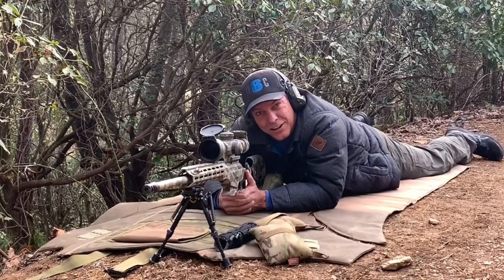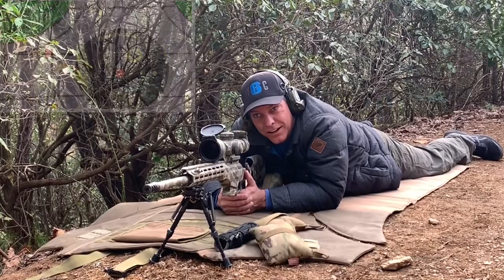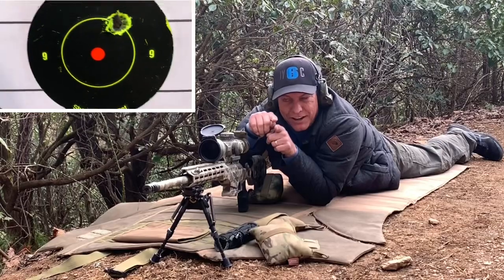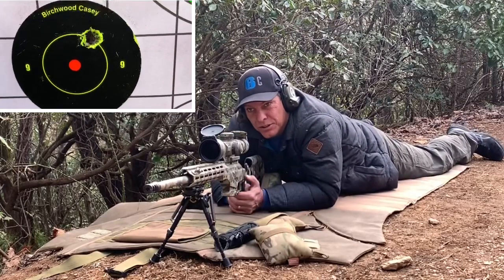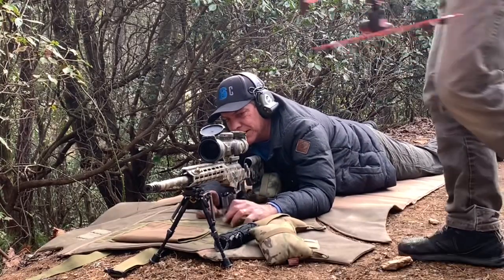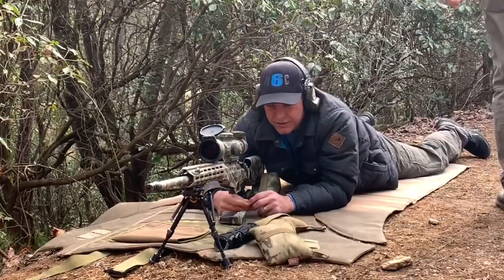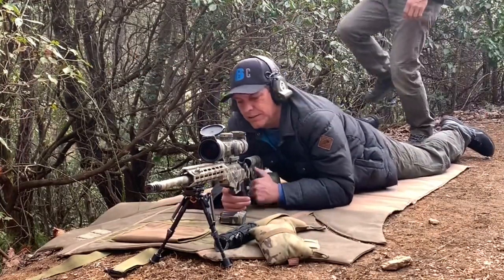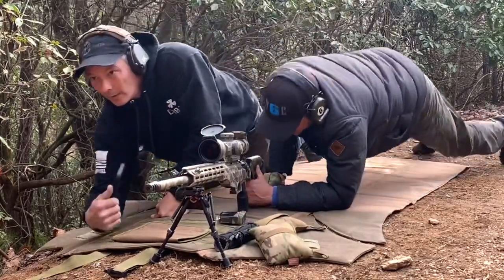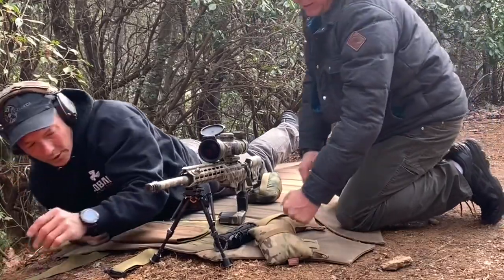I'll show you footage — it's basically, if this was the bullseye, it just was a hair high, like 12:30ish. You'll see it. That's cool — it's not crazy off. No, you're good. I'm just trying to get this set up because we want this dialed in for the suppressor.